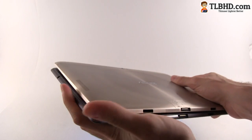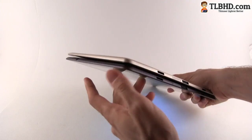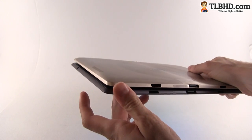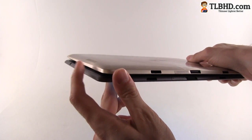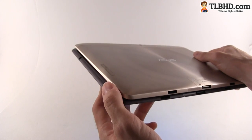Putting the two tablets side by side, you're going to notice that they're exactly the same in terms of weight and size, and they're pretty much the same in terms of thickness. One difference though: on the ASUS Transformer Prime the edges were sharper than on the ASUS Transformer Infinity, which actually makes the Infinity a bit more comfortable to hold with both hands.